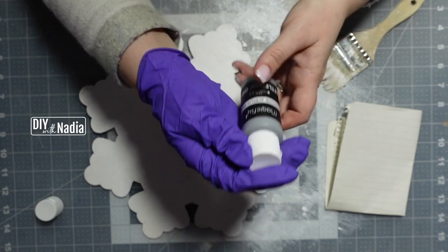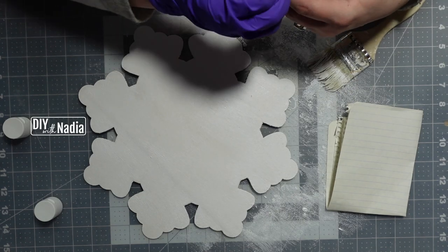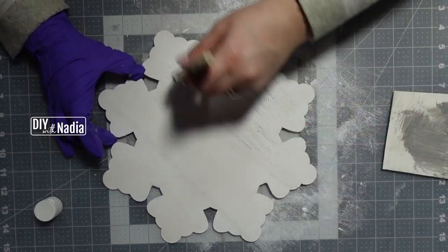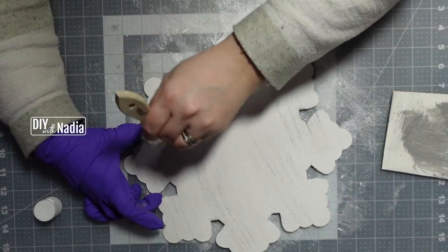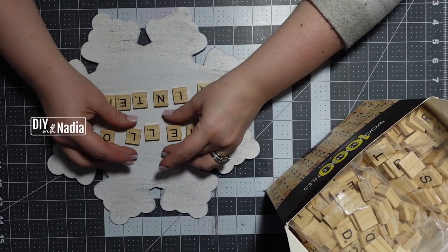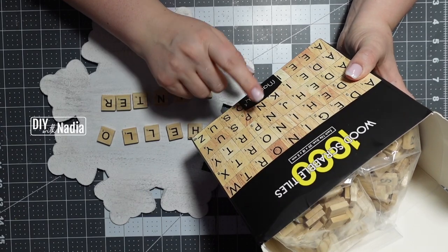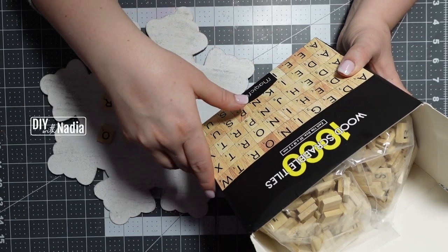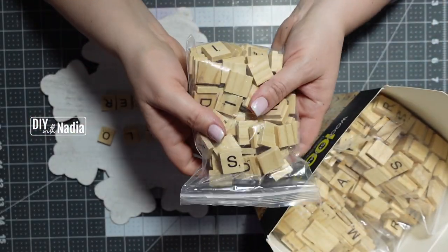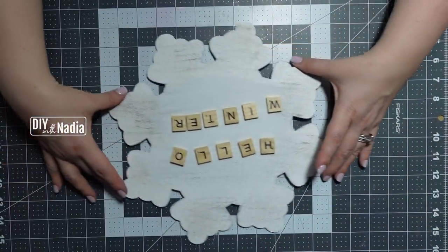I'm grabbing the battleship gray and I want to literally dry brush it all over the snowflake. I decided to write 'hello winter' on here with some scrabble pieces — I finally got some! These are from Magic Fly, I'll give you the link below. It's a thousand scrabble pieces and I believe it was around $20. Look how cute this is — I'm so excited!